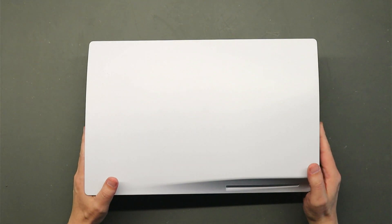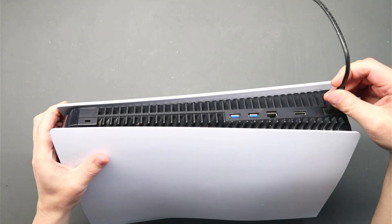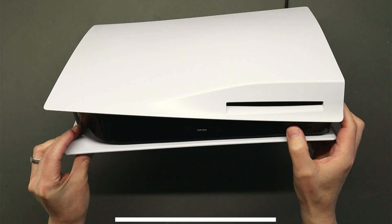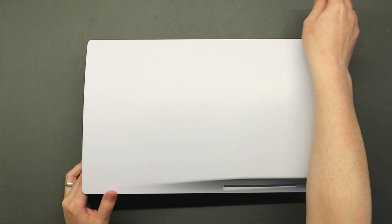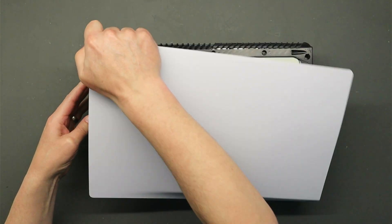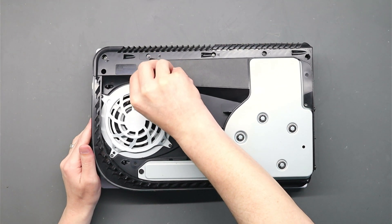Hi everyone, welcome back. In today's video we have another PS5 with a no-power issue. When you connect the power to this PS5 it does absolutely nothing. This one was reported to have had an HDMI port replacement, and it worked for a while after that, but then it just stopped working. If it worked for a while after the replacement, the fault is likely completely unrelated.